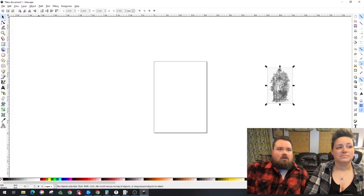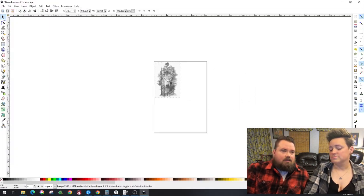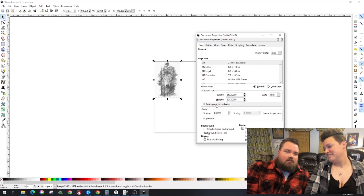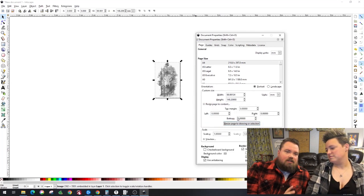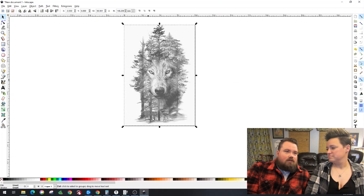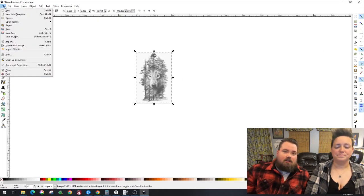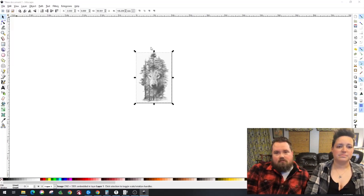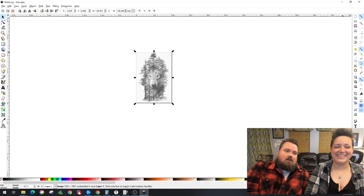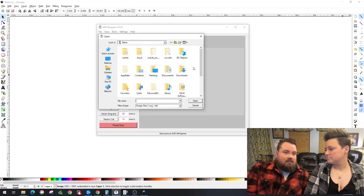We're going to save it and then import it into Inkscape — we just export it as a JPEG. Here in Inkscape we just open it up and don't really need to do much processing. What I'm gonna do is resize the page to the actual content, so that when we import it into K-40 Whisperer we can move it around without the huge page taking over. I'll save and rename it — I'll spell that incorrectly, meant to put 'wolf' but did not. Inkscape saves it as an SVG so we can import it right into K-40 Whisperer.